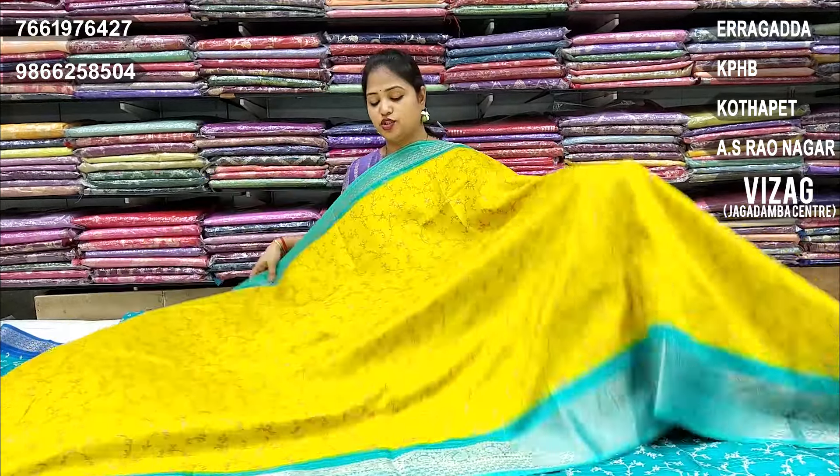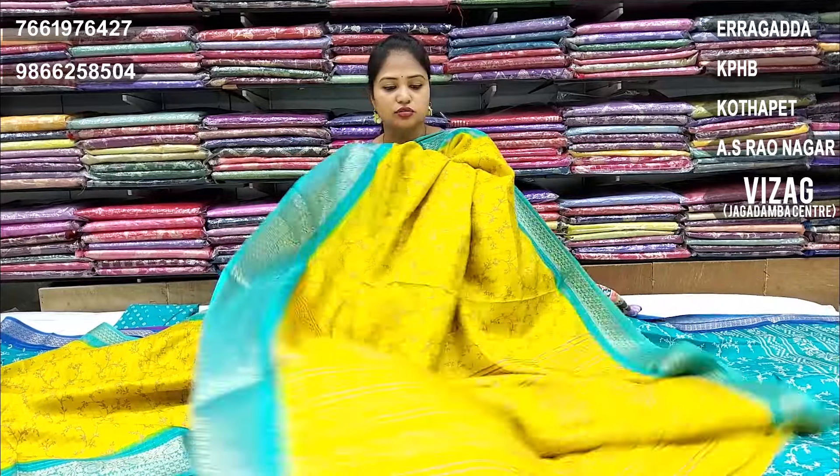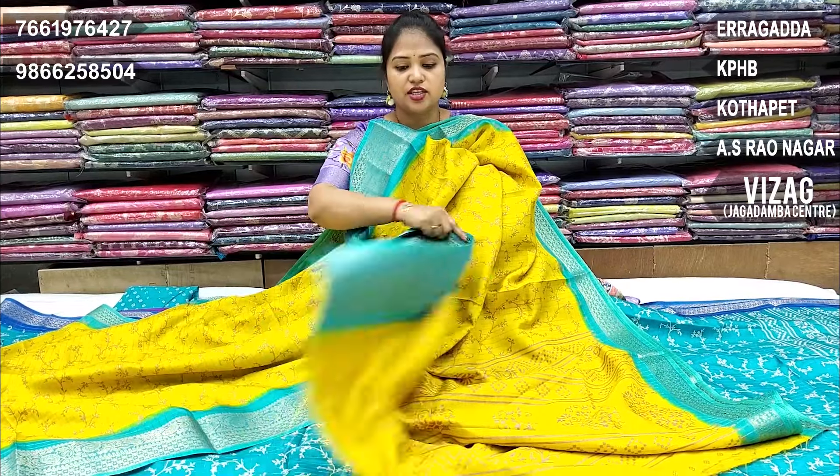This is Munga crepe. Budget friendly, washable, and very comfortable. Contrast borders, and blouse has a self design change.